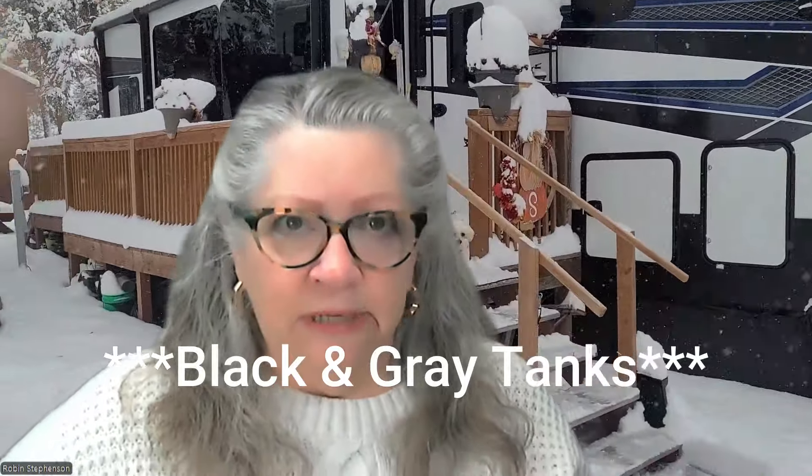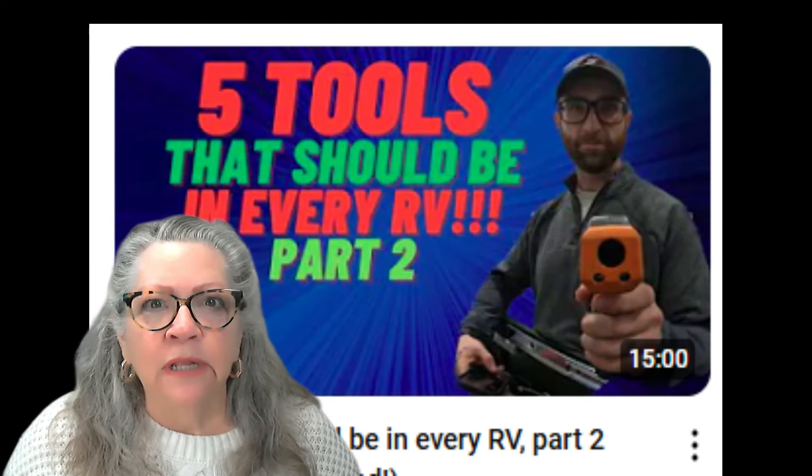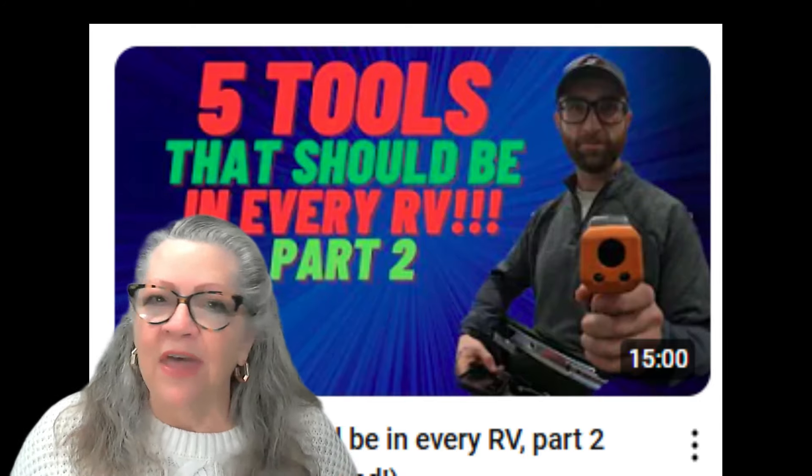My best advice is to follow the experts. When it comes to RV maintenance and technology, I have specific individuals and channels I recommend because I highly respect their knowledge. Here are three individuals we recommend you listen to. First is Todd from the National RV Training Academy — they are the experts in the field and Todd is the head guy. Another who is newer on the horizon but very knowledgeable and provides a lot of visual insight into RV issues is Nick from That RV Tech.